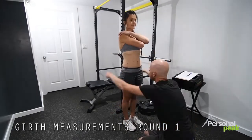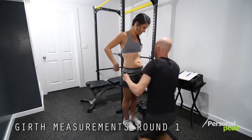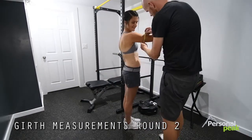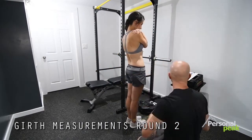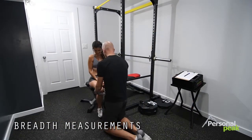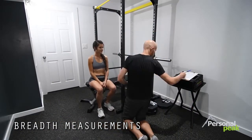Then we move on to girth measurements — just measuring the circumference of different body parts. Just like the skin folds, we go through this two different times to make sure that we have accurate and repeatable measurements. And finally, to finish it off, we do some breadths, just measuring the width of a couple of different bones. So there you have it — a really quick run through of what body composition measurement looks like if we're using skin folds.